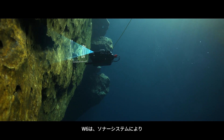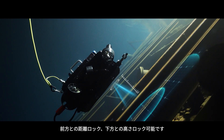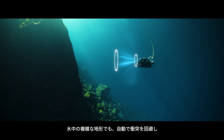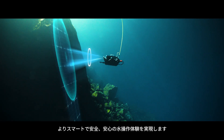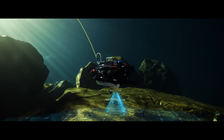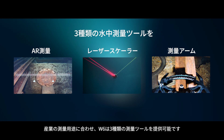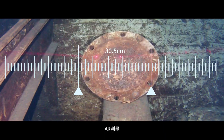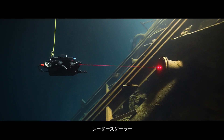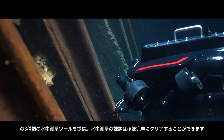The optional sonar array enables the W6 to maintain frontal distance and downward attitude during auto inspection. Underwater measurement tools include AR scaler, laser scaler, compass, and ruler to fulfill engineering measuring tasks.